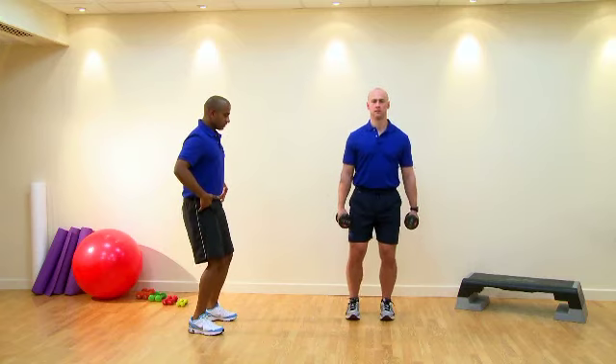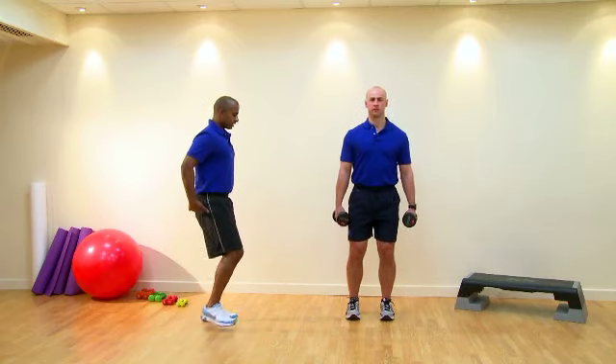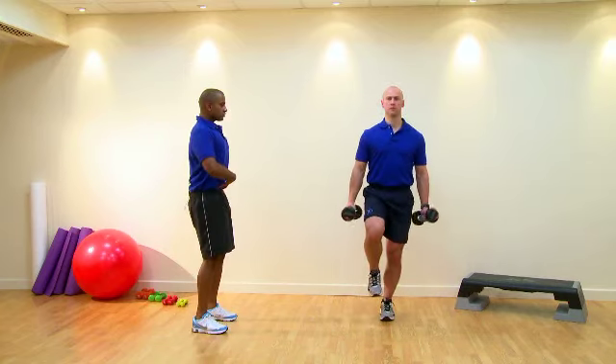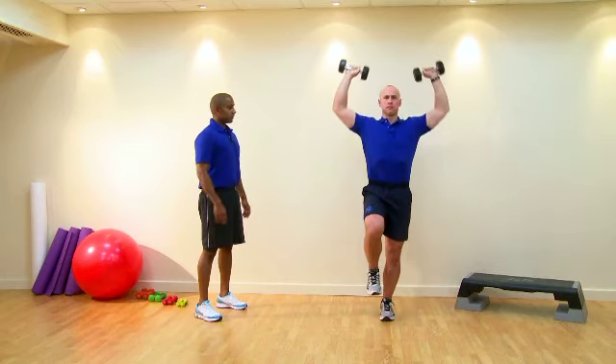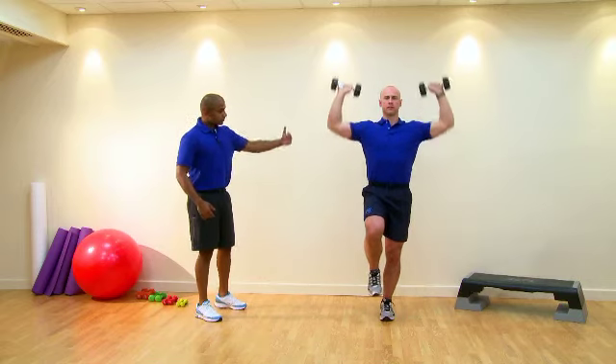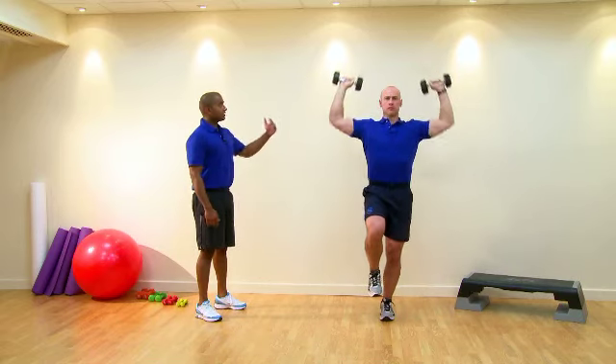Stuart, if you could just soften your knees for me. Squeeze your glutes, get up onto one leg. Core drawn in to a bicep curl position, shoulder press position. That's a good rep. Core still drawn in, good stability, and then just relax there.